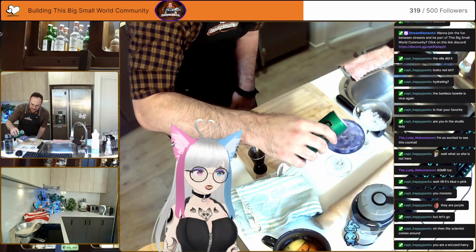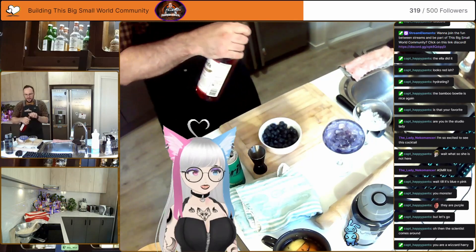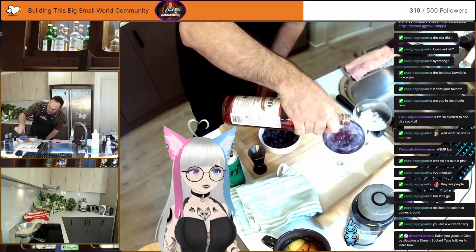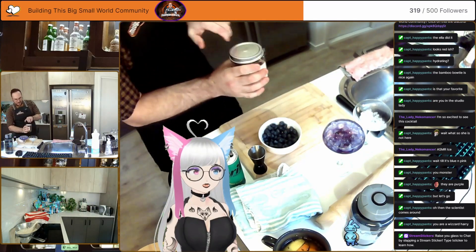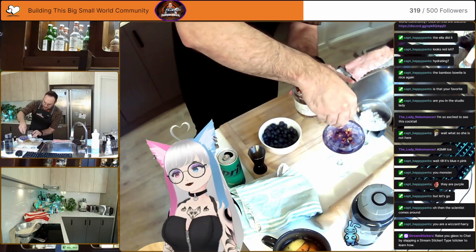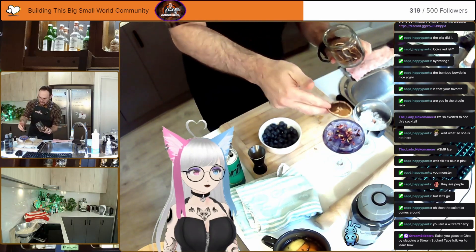A bit of lemonade in there on top of the crushed ice and blueberries. For the pink, we have our raspberry cordial. And to garnish, I have some edible flower petals here, and a wheel of candied orange.